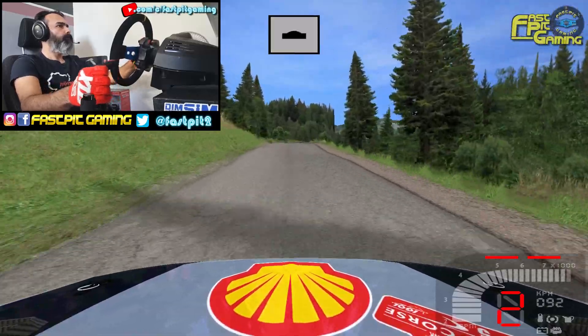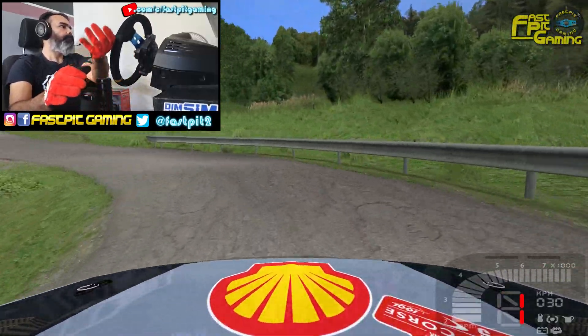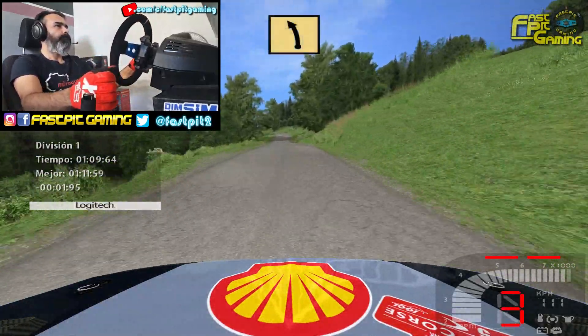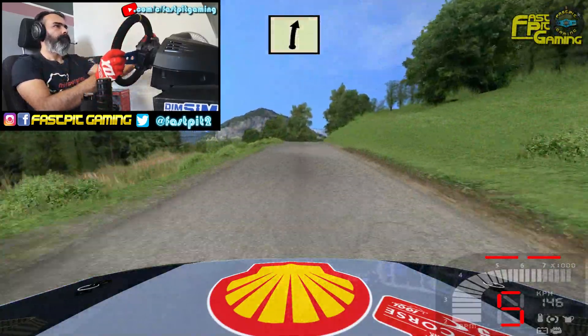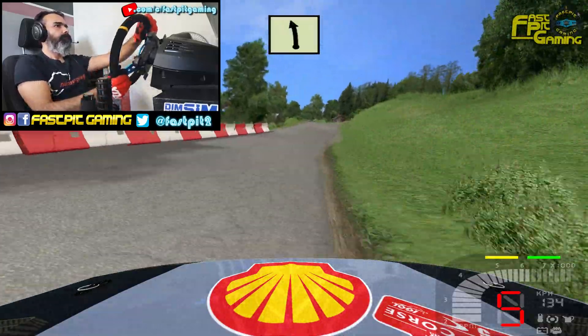Derecha 6 por dentro. Loma, ojo ojo, frenando mucho izquierda 1, para ella cierra. 70. Izquierda 6. Izquierda 4 por dentro, por dentro, loma. Derecha 6, 50, derecha 5. No morder loma, izquierda 5, derecha 5.